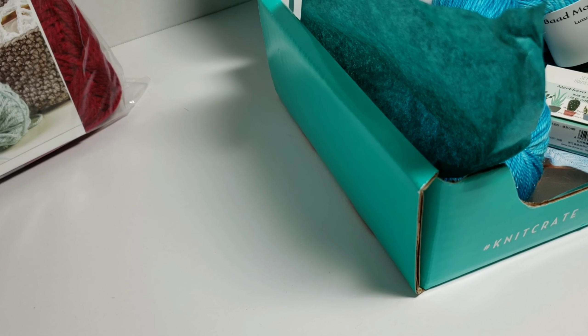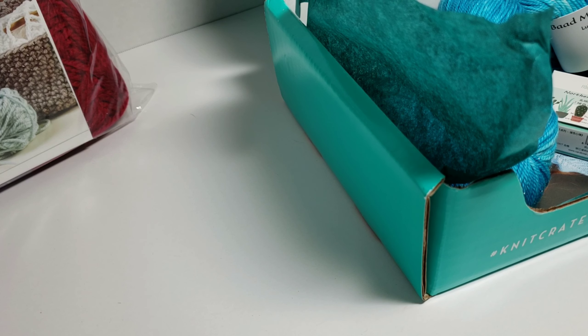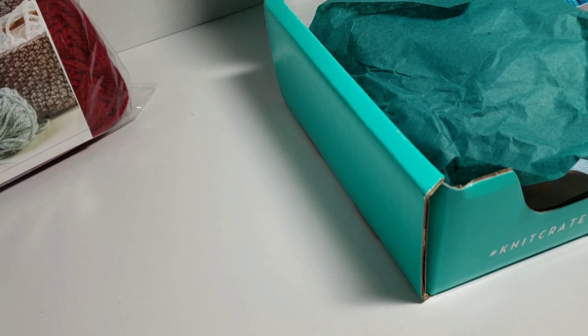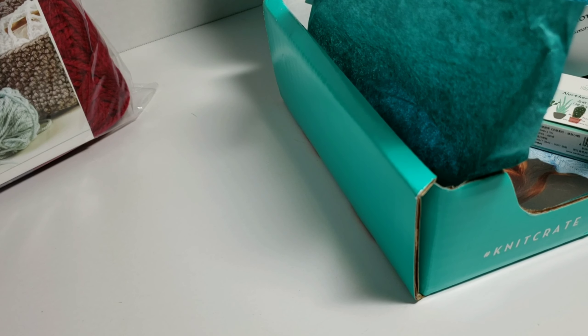They have like four different ones, and they just came out with a new subscription box called Malabrigo, for those of you who like that type of yarn. I get the sock artisan crate, but they have their regular Knit Crate and then just a regular artisan crate. You usually get either their house brand or an independent dyeing company yarn. Mine in particular is a sock artisan crate, so you get a sock yarn. It's always a surprise — there's always a color scheme and a color theme, and you never know which color you're going to get.